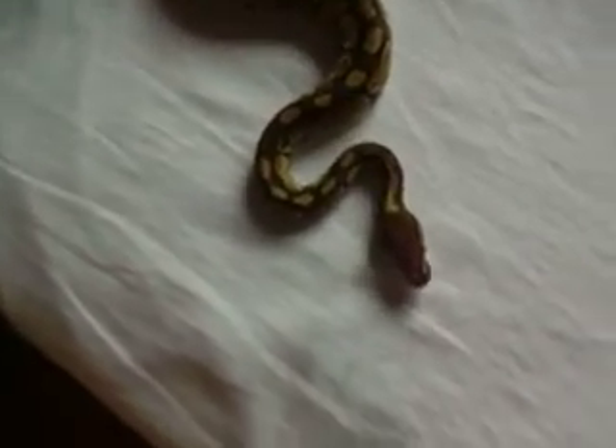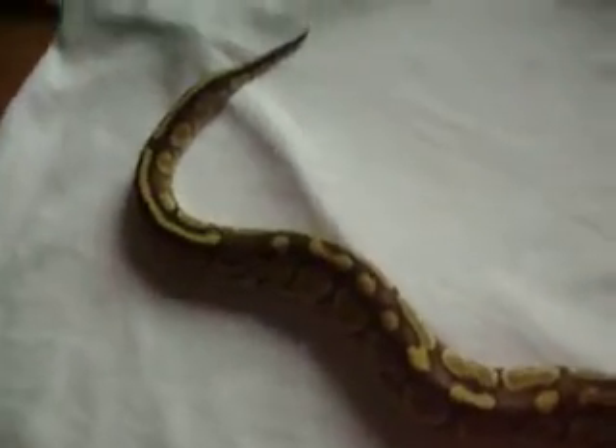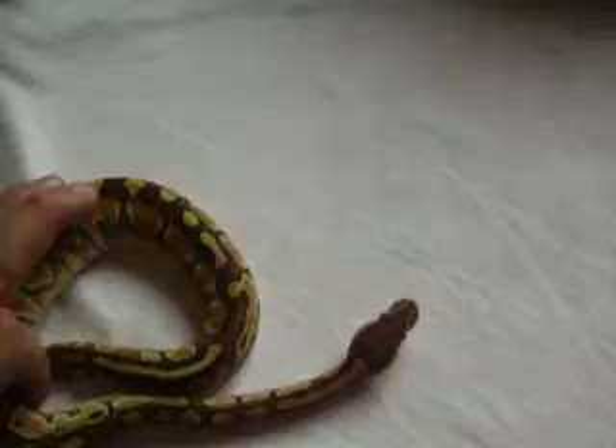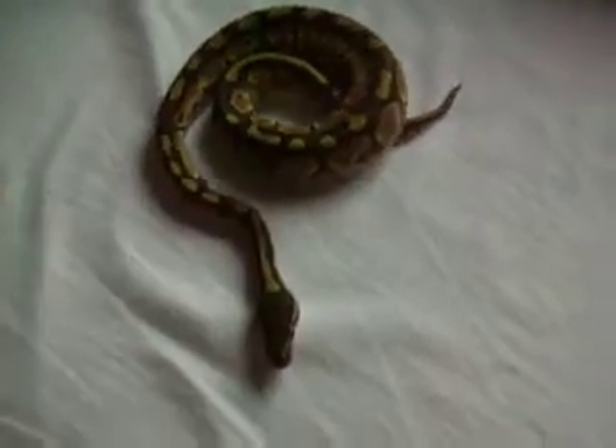Can't be happier with this one. When she grows up I'm going to breed her to my lesser and get the Blue Eye Lucys, like I've said before in my other videos. And then I'll probably breed her with my pastel. I also have an Orange Ghost breeder too.